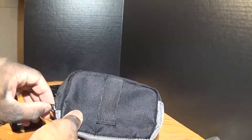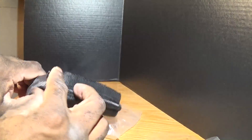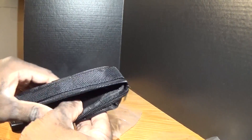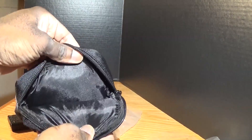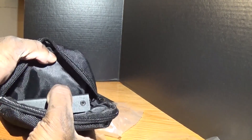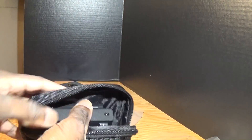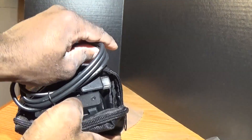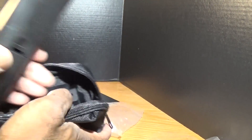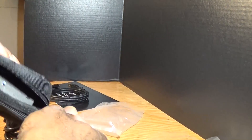It comes with two double-A batteries and a carrying case — a nice little carrying pouch. There's the unit. I think the remote doesn't fit in the case, though.